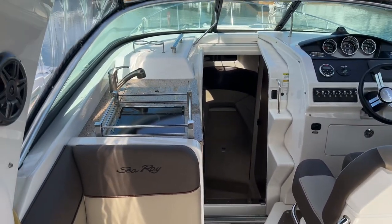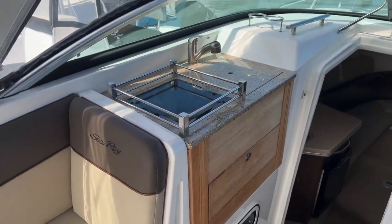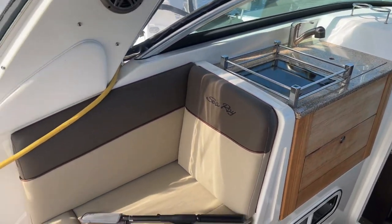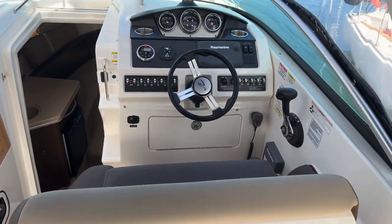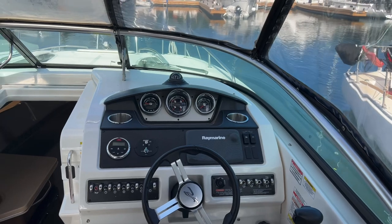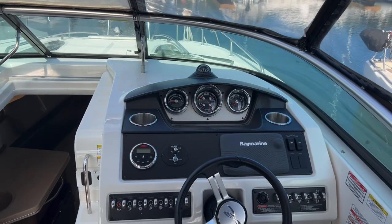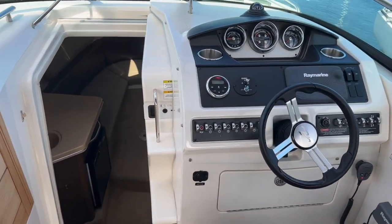We'll start off on the inside here. On the port-hand side, you will see a galley up with a single burner and a hot and cold sink. Some storage beneath it, as well as a nice seating area. At the helm, you will see a flip-up seat. It does have a Raymarine unit, and a pretty nice looking gauge cluster there. A few cup holders and some more storage at the helm there with a VHF radio.